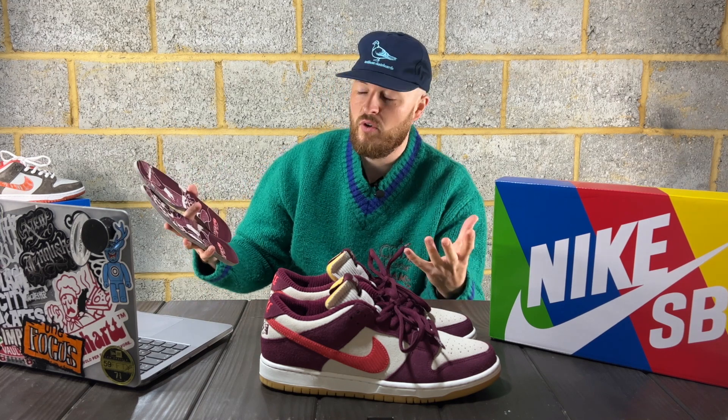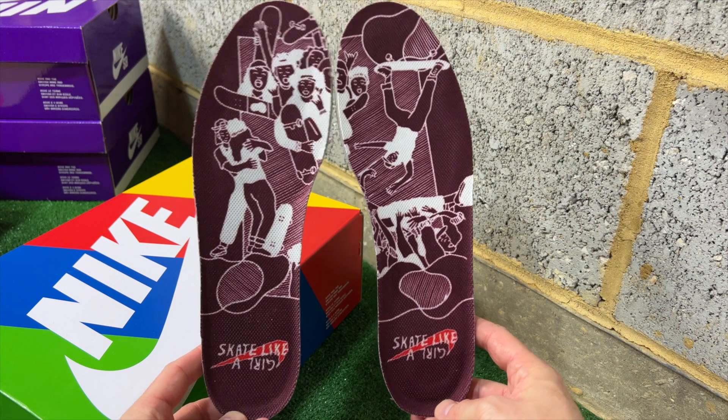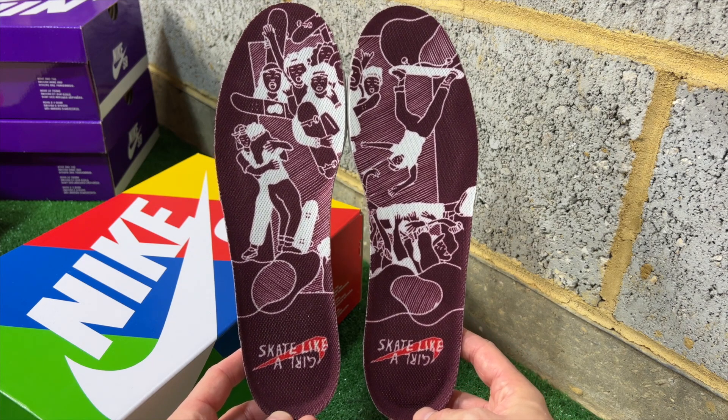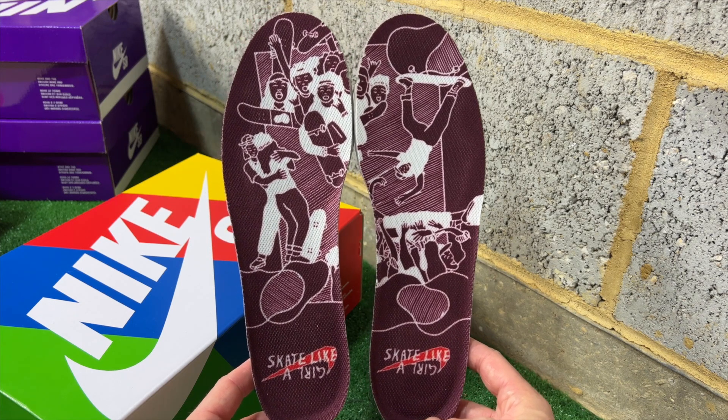On to the insole — as with the apparel released at launch, it features a really subtle graphic that I really like. What makes Nike SB great is that on a good collaboration they do a nice graphic inside. On this pair, the image actually joins together when you put the left and right insoles together, showing the whole community spirit — everyone skating, showing support and hugging — with "Skate Like a Girl" on both the left and right. It's a lovely touch.